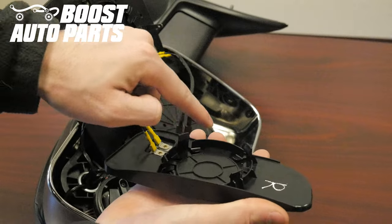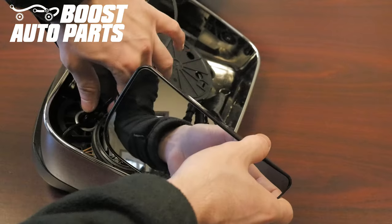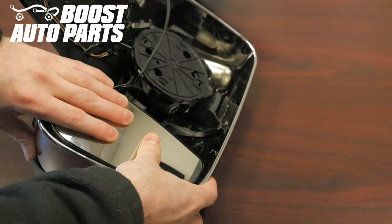Line the tabs up onto the lower motor and snap the lower convex glass back onto the mirror. Once you have it lined up, press down and it'll snap into place.